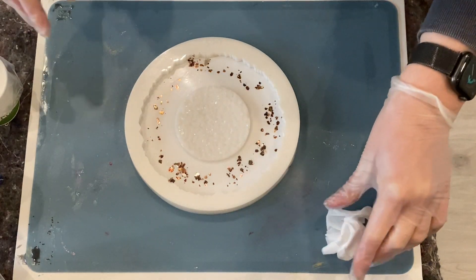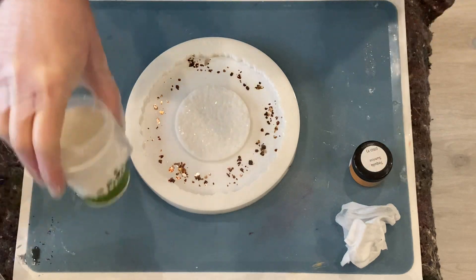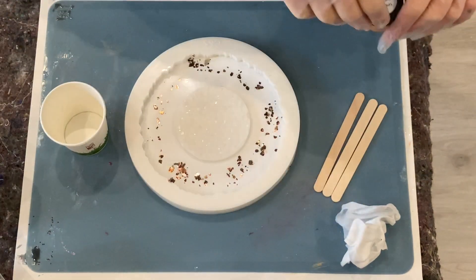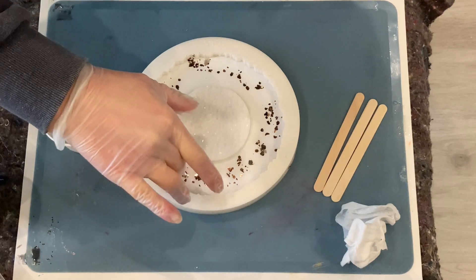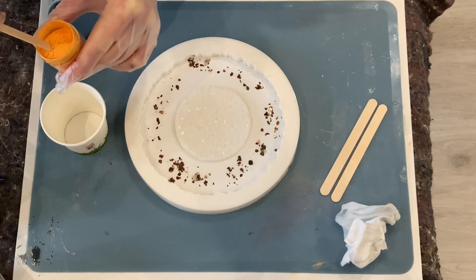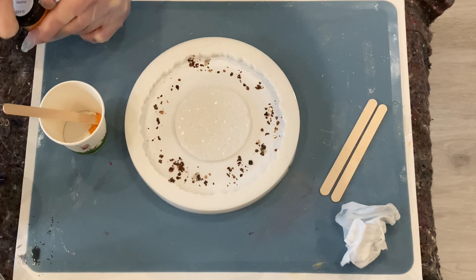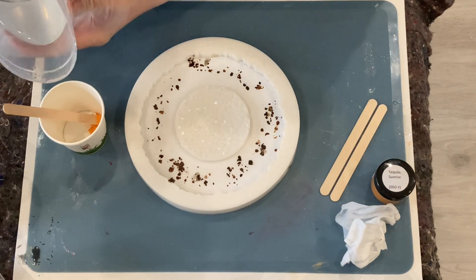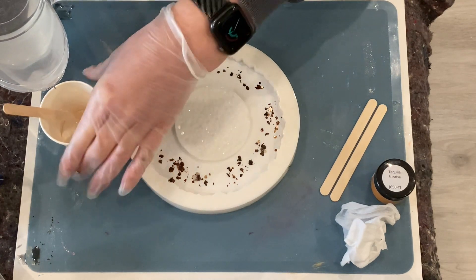For colors, I want to go outside with the Tequila Sunrise, which I will be doing now. Let me just get some sticks. Yeah, this could be a little bit more loose. I do not need so much of it so I just go with a scoop like this. This mica and also the sparkle white later are both from Petra.